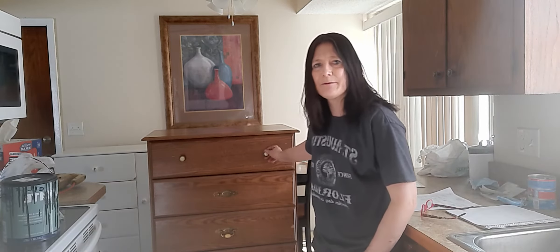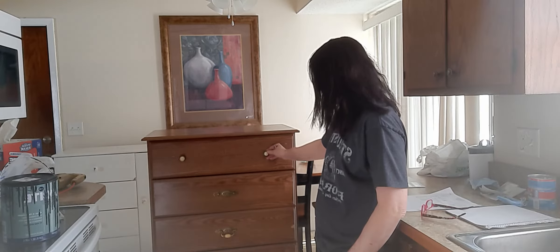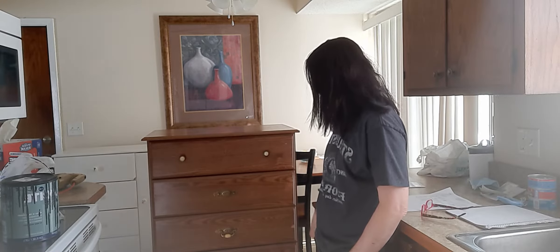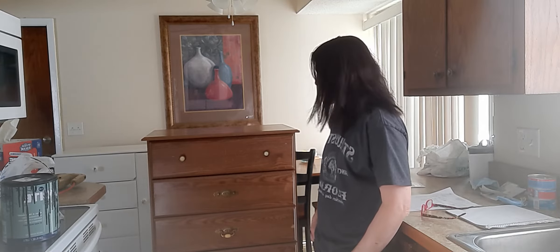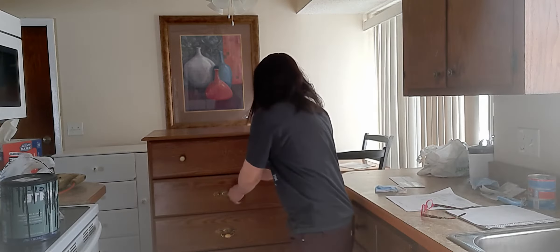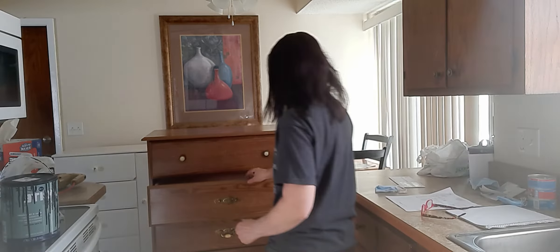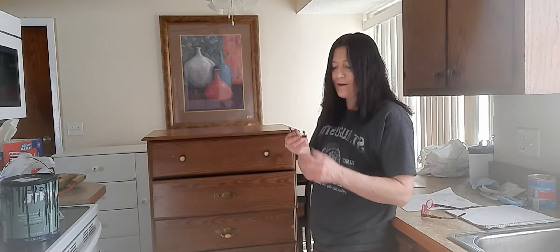I'm back with this dresser and I've had a suggestion to go ahead and paint it black. I'm going to try to keep the hardware the same and see how that looks. When we brought it in, this piece here didn't break — it just fell out — so hopefully I can get it back in. Luckily it didn't break because all the hardware is on this one, and we all know that hardware is expensive.